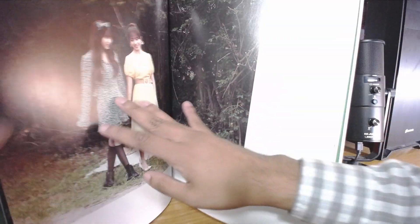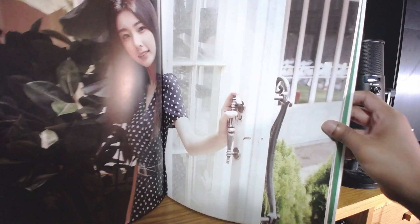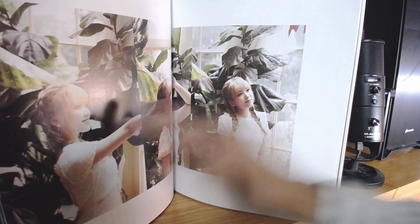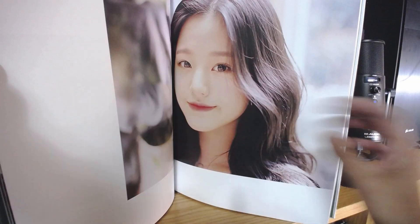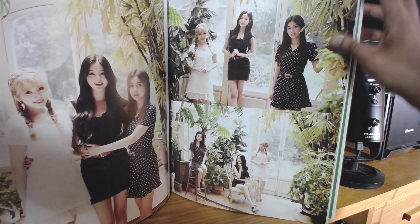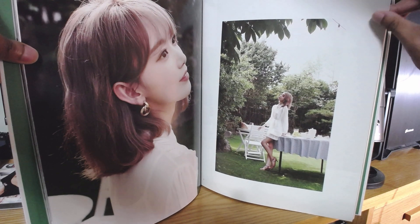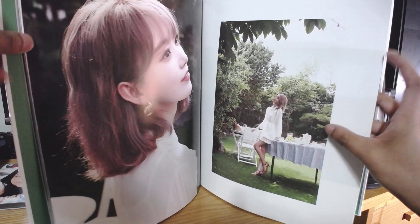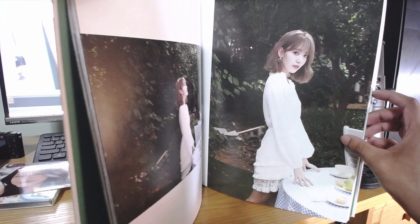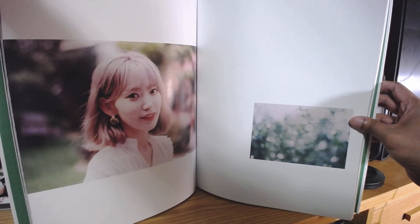Any fans of IZ*ONE out there — did you guys pick up their CD, their Vampire CD, the Japanese version? This is awesome. I'm just gonna go through real quick and show you the awesomeness of this book. Hey look, it's her again, and here's a nice little three-person group picture. Sakura — my bias — looks like she's having fun, probably some picnic with lemonade. It's got a very summery, kind of fall-summer vibe to it.